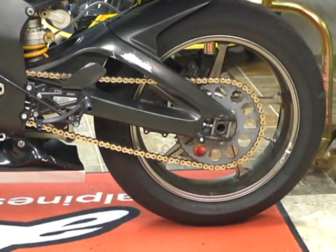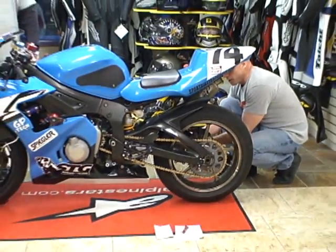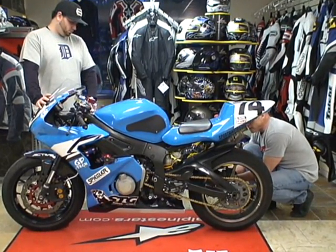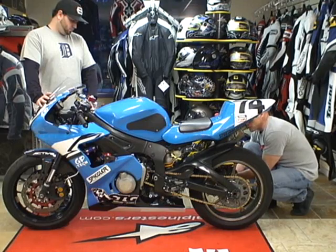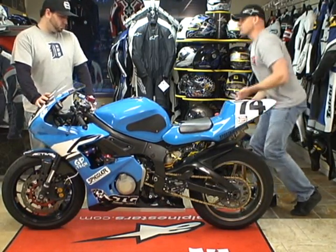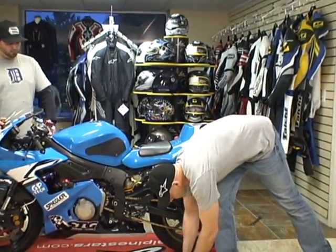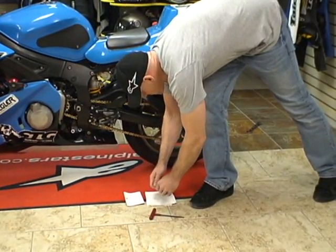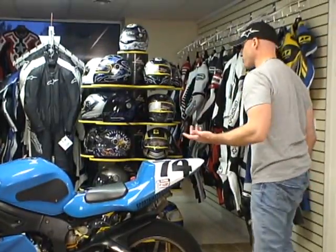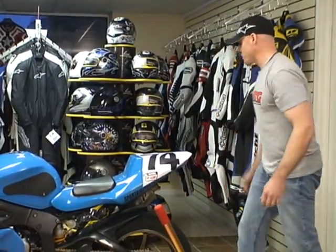If you do happen to lose a spool — say you're at a track day or a race meet and you lose a spool out on track — that's what makes the SS stand a nice choice. If you come in and you don't have another spool, all you have to do is flip the tops on your stand over and you can still lift your motorcycle. That being said, I will admit that I own two spooled rear stands — I just prefer it that way. I have to admit I've lost a spool on the racetrack at least twice.